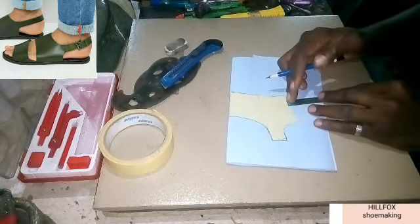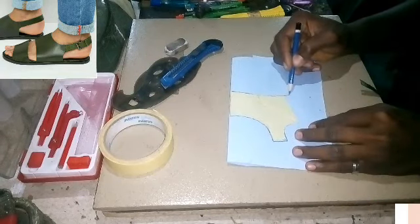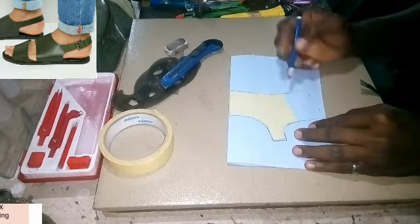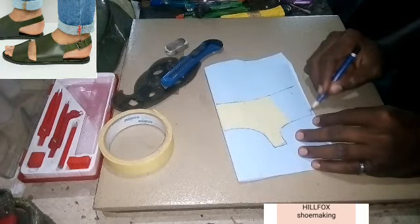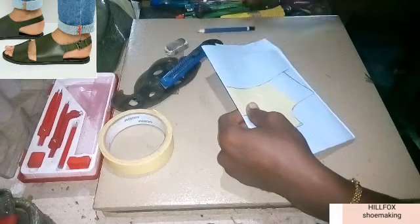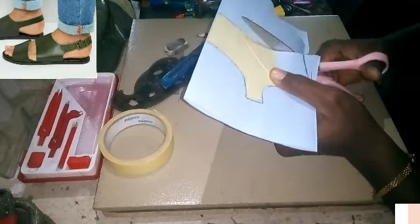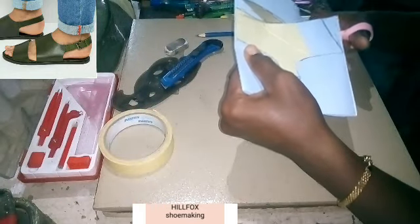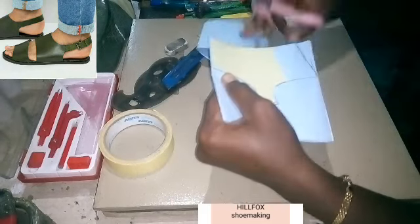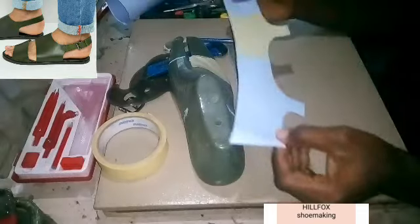After that you add your lasting allowance — I'm going to be adding 1.5 inch as the lasting allowance. So you bring this line down and also this one and join it at the lasting allowance. After doing that you cut the pattern into shape. Make sure you hold the two pages properly; make sure they are not moving as you cut so that you have a uniform cut, a uniform pattern. If you are not sure it is stable, you can use your staple pin to hold it together while you cut to avoid moving.